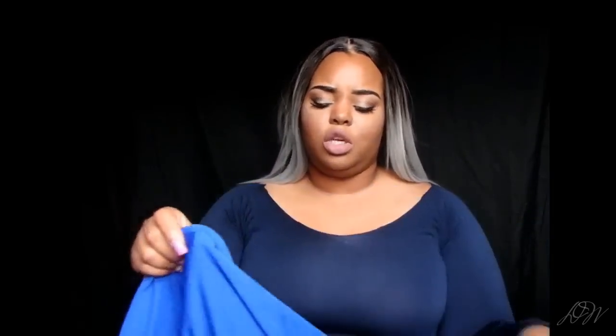If you don't know about Sammy Dress, it's a very affordable, China-based company. When you're ordering, you want to pay attention to the size chart because I had a 3X that could fit my 10-year-old sister, so you definitely want to pay attention to sizing. However, eight out of ten items I received fit perfectly.